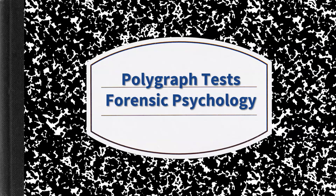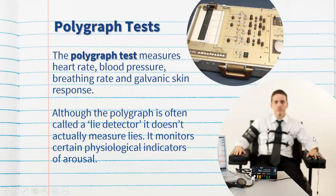Hi everybody and welcome to this video on polygraph tests as part of the Forensic Psychology course for Stage 1 Psychology. A polygraph test measures physiological responses of the person being examined. This includes heart rate, blood pressure, breathing rate, and galvanic skin response, which is sweating. So it measures a lot of physiological responses all at the same time.